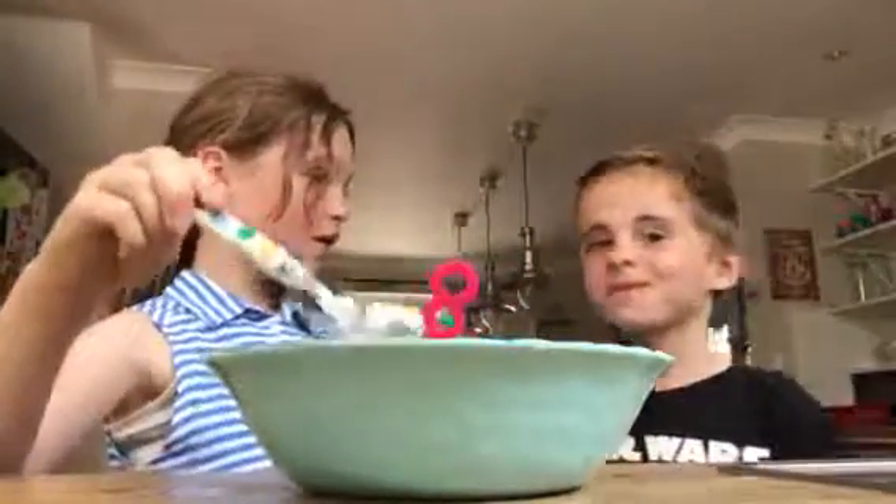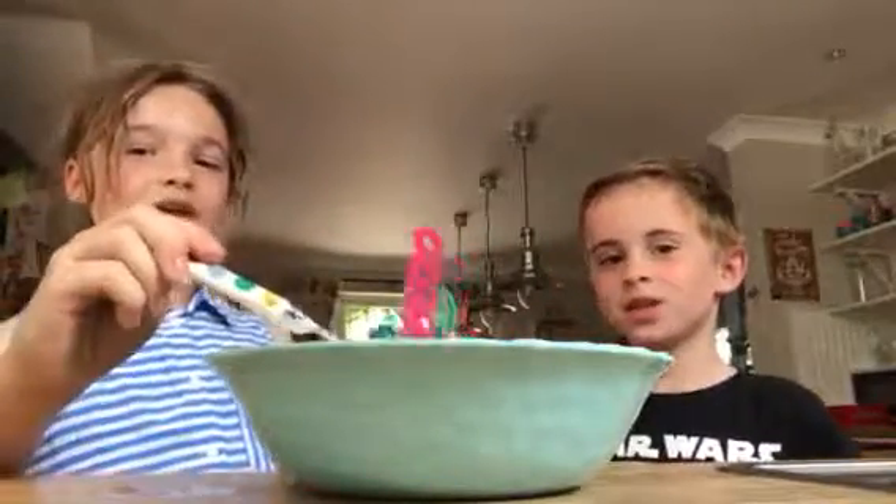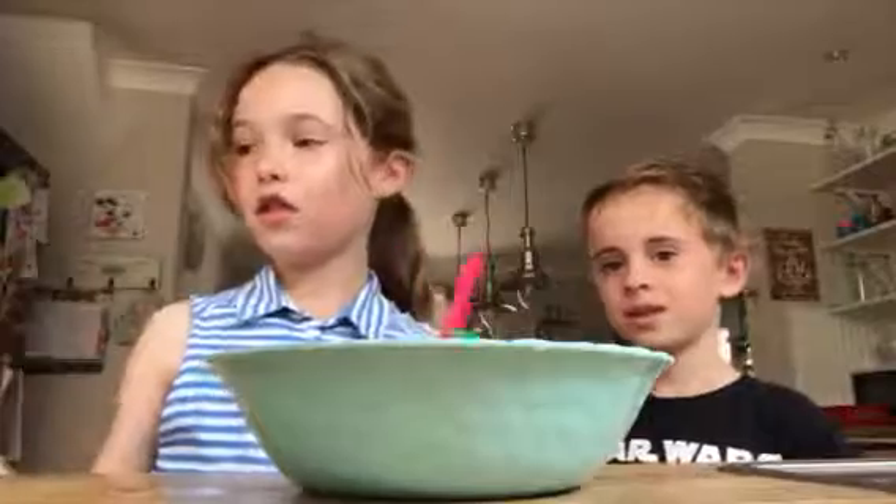Do you want to introduce yourself? What's your name? My name is Will Holmes. How old are you? Six years old. My name is Gracie Holmes and I'm nine years old, as most of my subscribers will know.